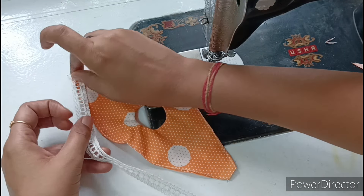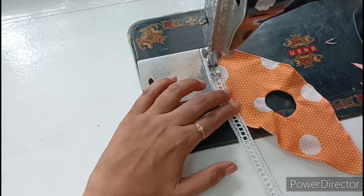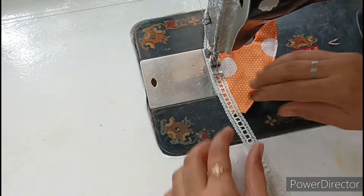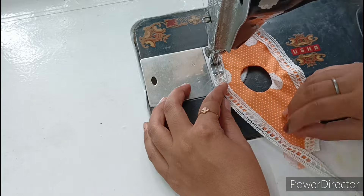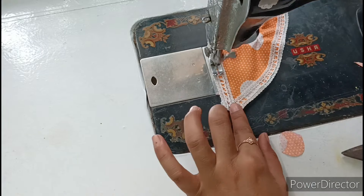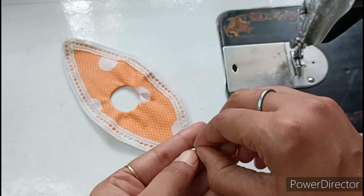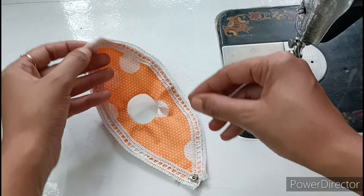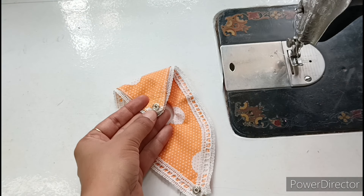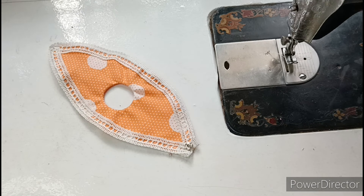Now we will put the lace in this way — we will place it here and then here. After putting the lace, we will put a tip-tap button at the bottom of the dress. We will open it like this and put it here, and then here, and then here. If you want, you can also put a hook or a velcro if you don't have a tip-tap button.